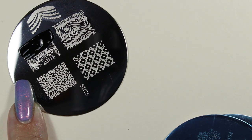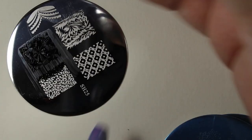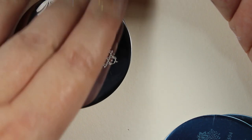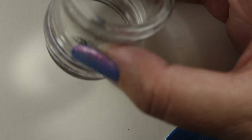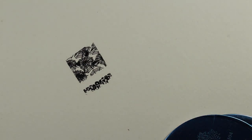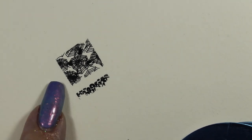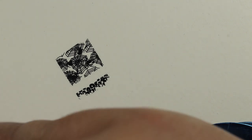I'm very skeptical of these plates going in because I've had such bad luck with plates like this in the past — but that stamped perfectly, just how I'd expect any higher price range stamp plate to stamp. So far I'm giving this plate a huge thumbs up, though I'll reserve full judgment until I try a few more.